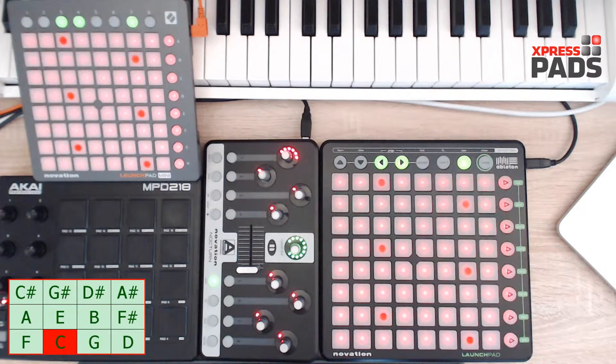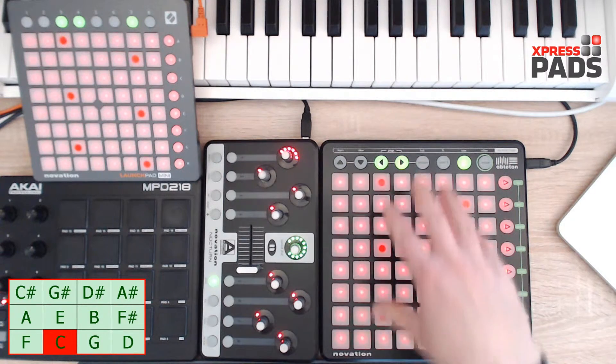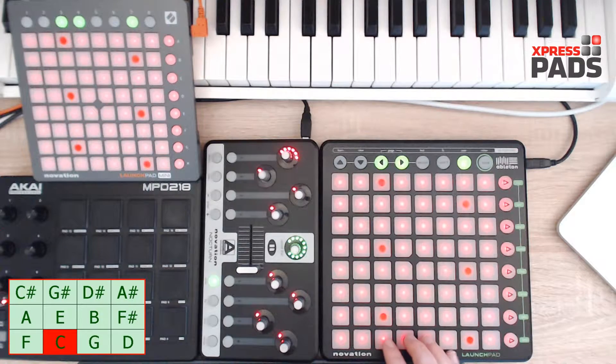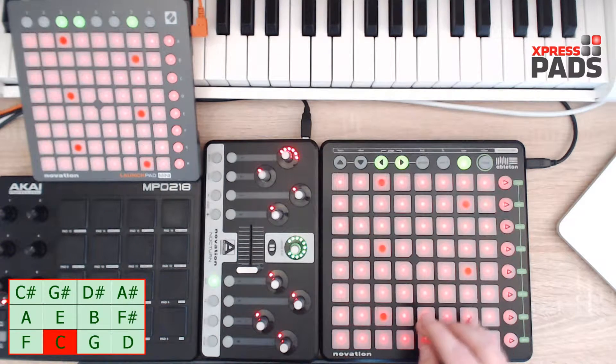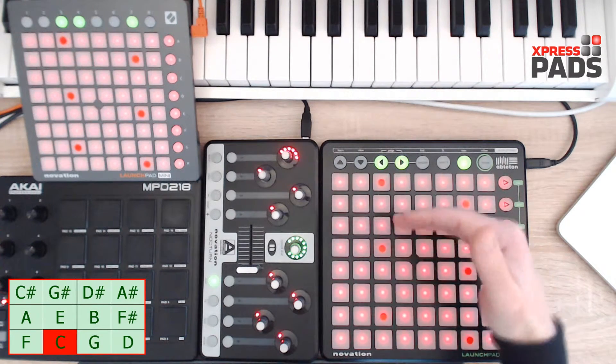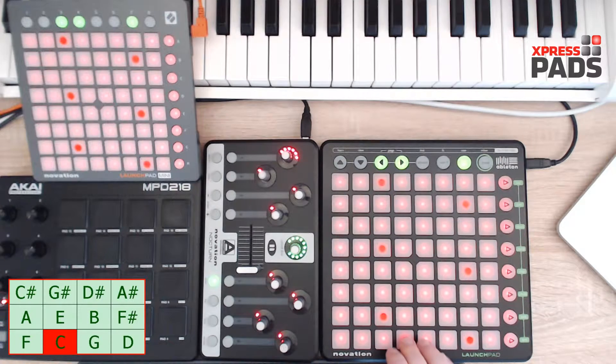Hi there! Andreas here with Express Pads Finger Drumming. In this video I'd like to show you the inverted major scale drill. This finger pattern is a bit more difficult than the standard major scale because it spreads across different pad rows. So let's start from this note here.